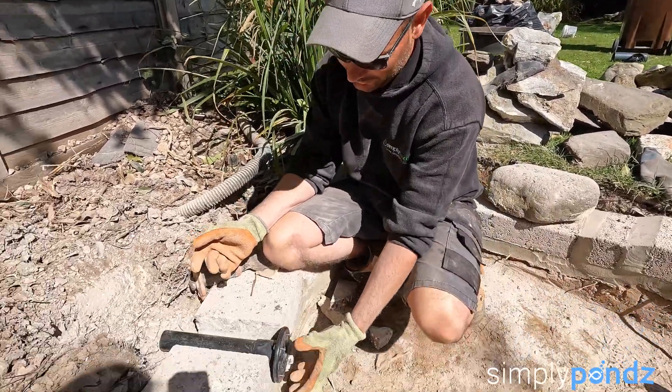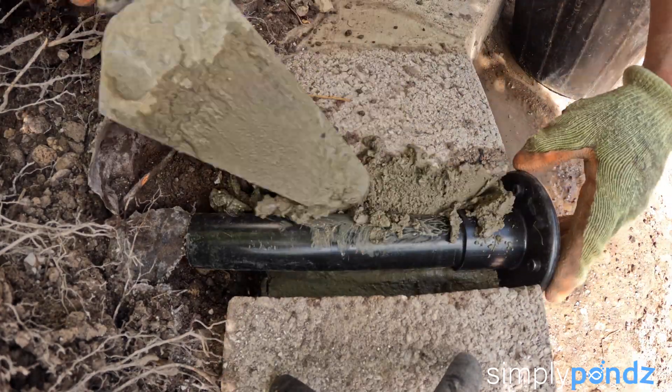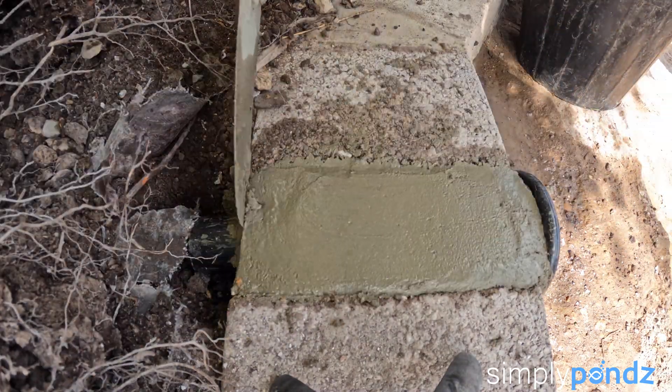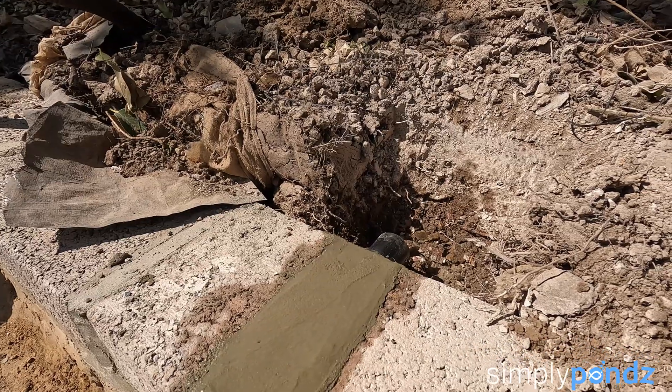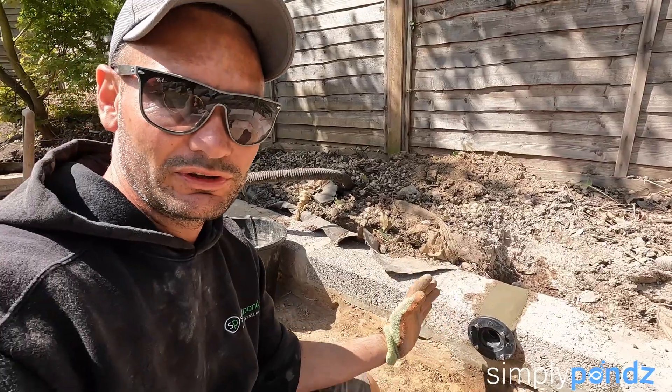Pipe goes in, cement this bit, and you have a nice strong joint. That's pretty much how we do it in an existing wall — saves having to use a diamond drill, much quicker, much easier, and you get a nice strong finish.